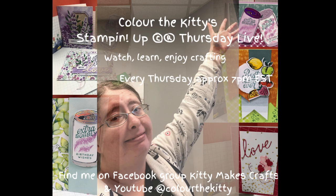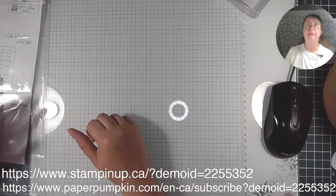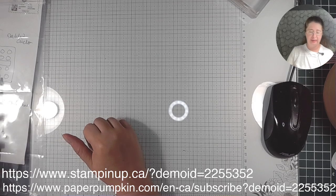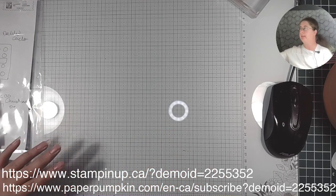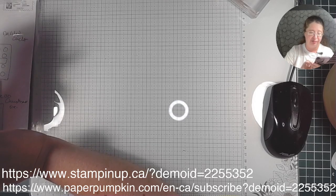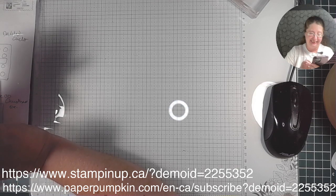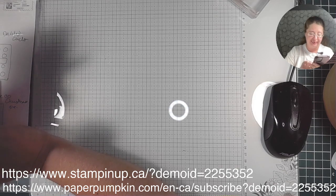Hey everyone, welcome to the Thursday show! How are you? Are we ready to get some crafting going? So as a reminder about the glass mat — I'm disorganized, I forgot to get organized for tonight. Bear with me a moment, we're gonna do a little bit of housekeeping before we get started.